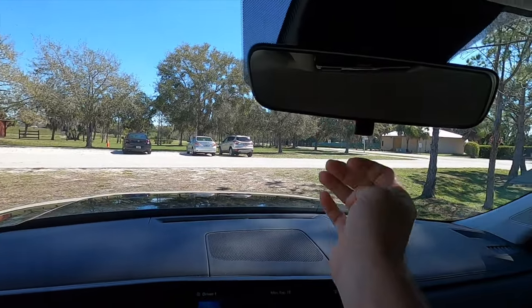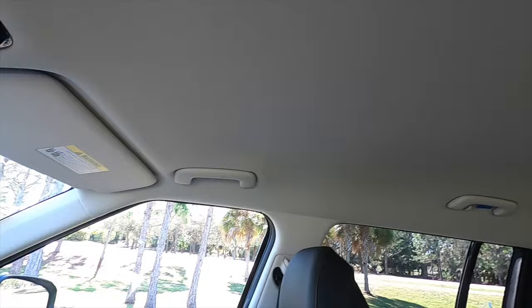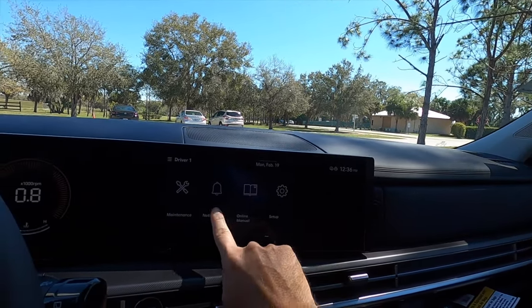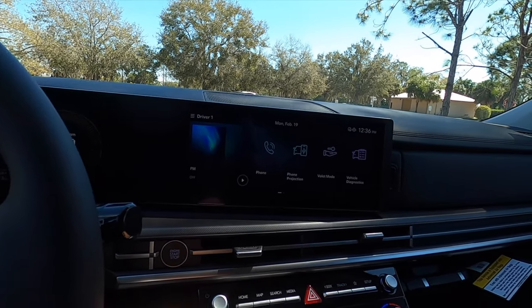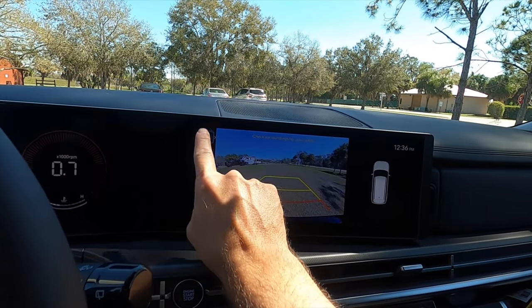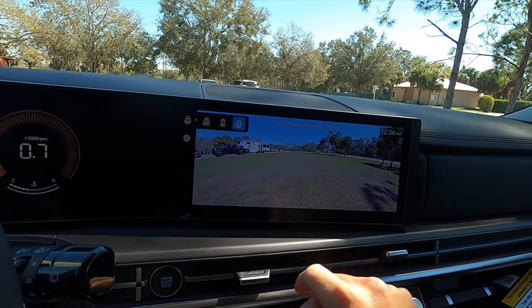A moonroof starts on the XRT, and the panoramic roof goes up to the limited trim. The 12.3-inch informational display is standard. Navigation starts on the XRT. Wireless Android Auto and Apple CarPlay, SiriusXM, AM, FM, and streaming Bluetooth audio are included. A reverse camera is standard and can be expanded to the full screen, with 360-degree view on the limited trim.